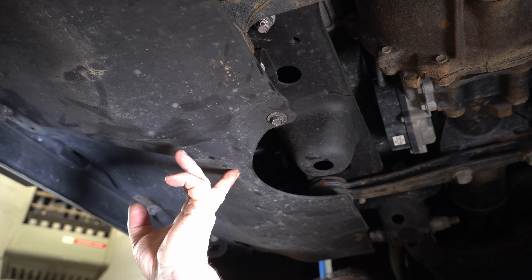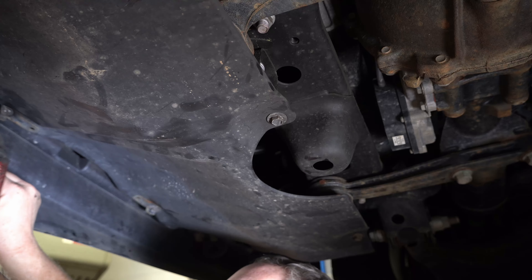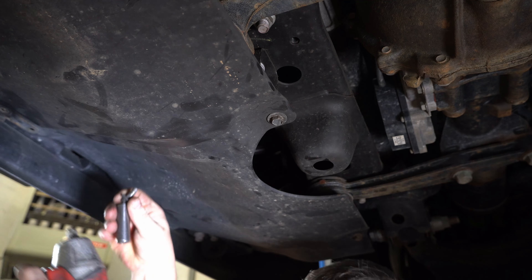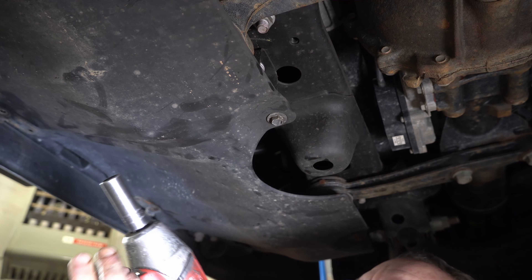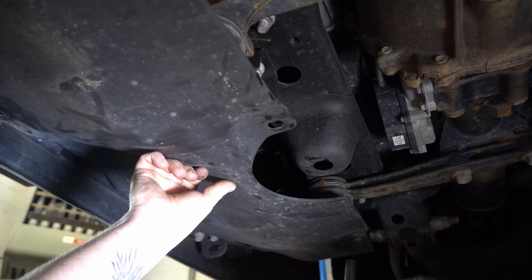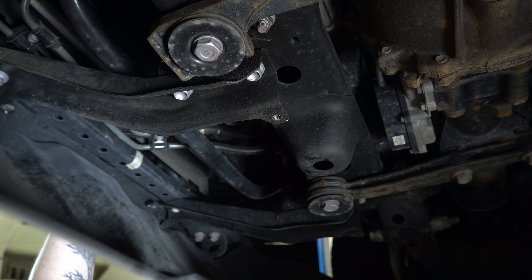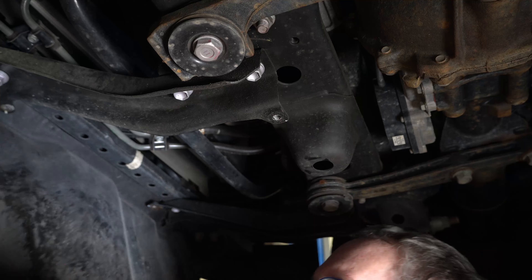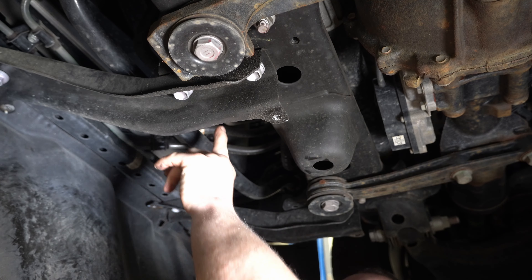While the oil pan's draining, we're going to take the skid plate off so that we can get to the oil filter that's up here. There's two 12 millimeter bolts up here at the front — they're kind of hard to see because the rubber lip goes under them — then there's two here at the back of the skid plate. This skid plate's always a bear to pull completely out because of the way the hangers sit with the rubber under it, so I just kind of pull it back out of the way to get up to the oil filter.